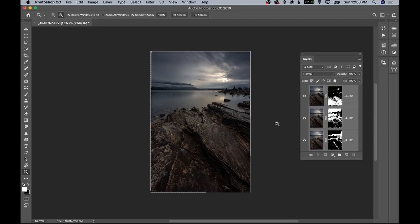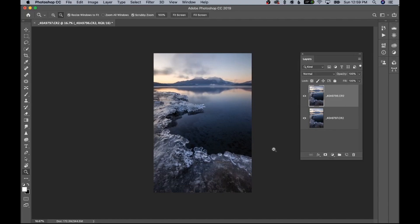Focus stacking in Photoshop is so easy — it's just two quick steps, no different from regularly shooting one image; you just need a few more to complete the stack. On this particular image, I didn't actually need three images — two would have been fine. But when I was focusing on the rocks in the foreground, the background was slightly out of focus, so I wanted to show the full process.